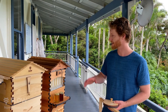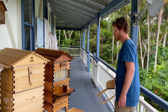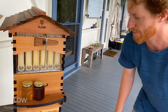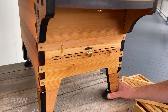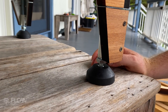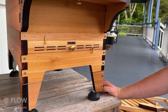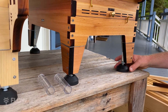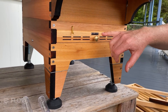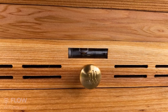Here is the Flow Hive 2 and I'll run through the features now. Starting from the base going up, you can see we've put adjustable legs on it. You can simply lift the hive a bit, spin this foot, and adjust the level of your hive — which saves getting out there with a shovel trying to get a level site. We thought: why not just make the hive adapt to the terrain? You can do that on each corner of the hive just by spinning these feet and leveling up your hive.